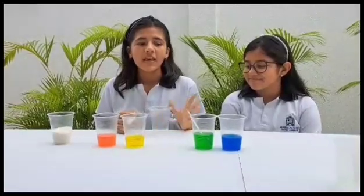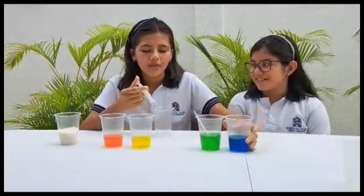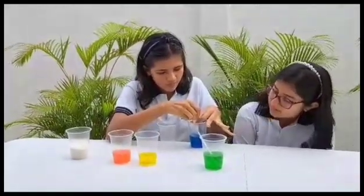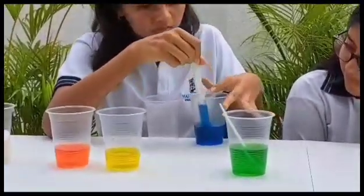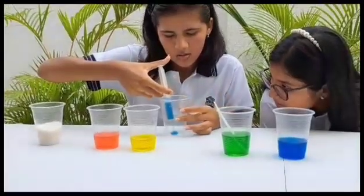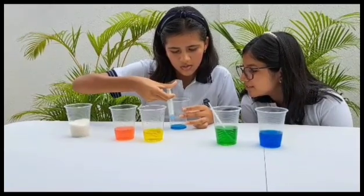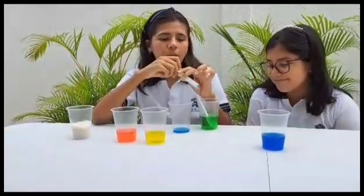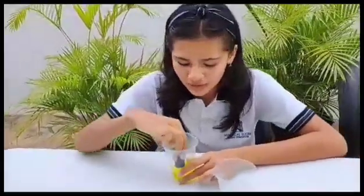Here the magic begins. Using one quarter of each solution, we'll fill it into the fifth empty glass. Let's start with the blue. Remember, go slowly to make sure the different layers don't mix with each other. Then we are using the yellow solution.